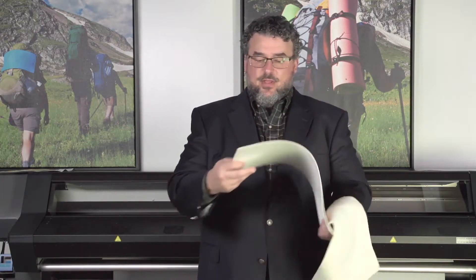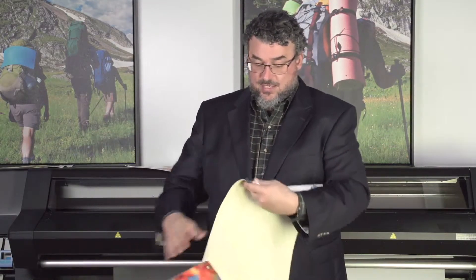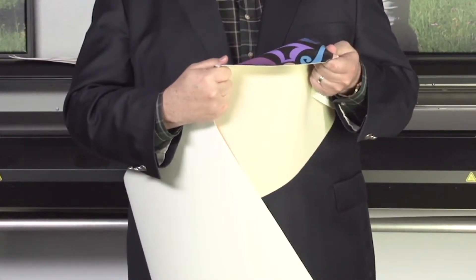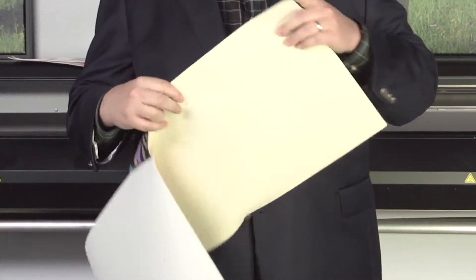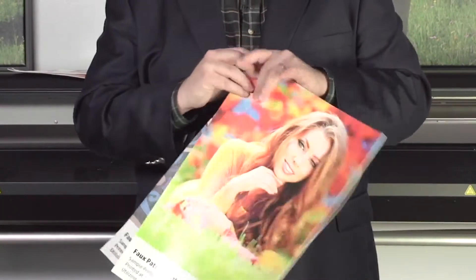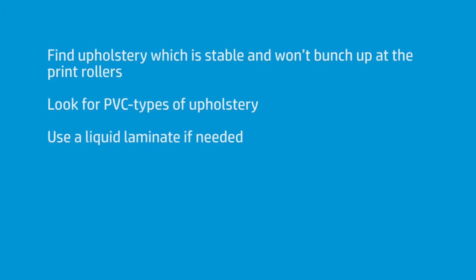Looking at upholstery — here's some other things. This is a faux patent leather that we've been able to print on. Very nice. Here's more of the patent leather, and here's another faux leather with a texture to it. The latex prints gorgeous on this — very well. As long as you can source something that's pretty stable through the printer and doesn't bunch up at the print rollers on a 300 series printer, I would definitely consider looking into upholstery as a new application.